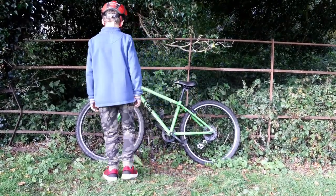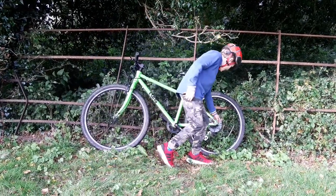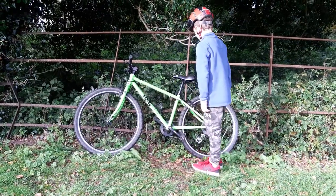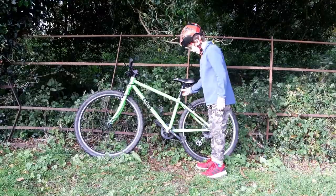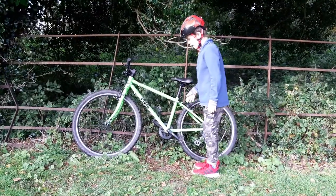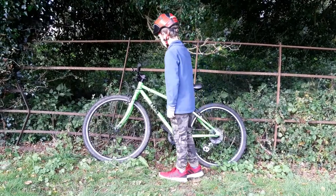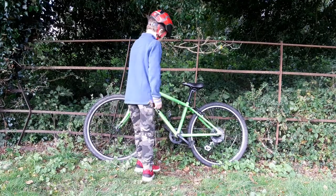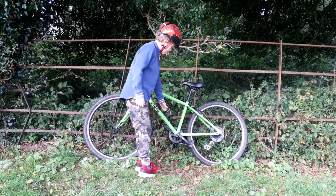It's got quick release front and back wheels, and it's got a quick release seat to pull it up and down to change it. Also, the cup holder — that did not come with it.